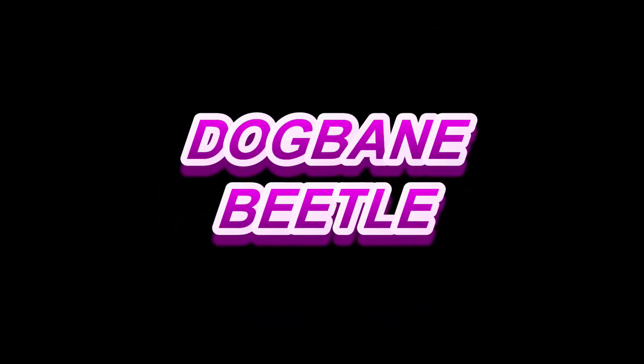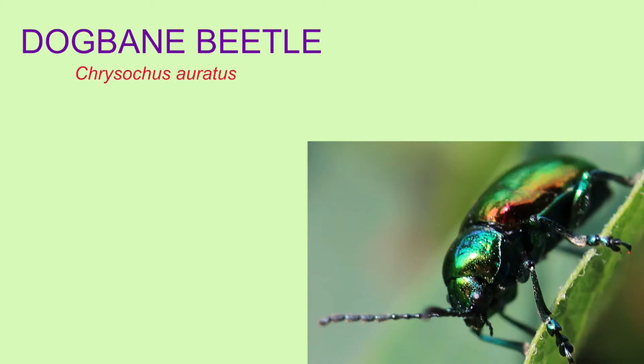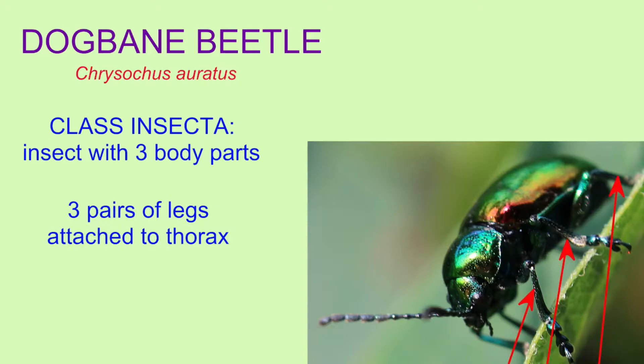The metallic colored iridescent dogbane beetle is clearly a member of the class Insecta. It is an insect with three body parts: a head, a thorax, and an abdomen, three pairs of legs attached to the thorax, and other features such as compound eyes.